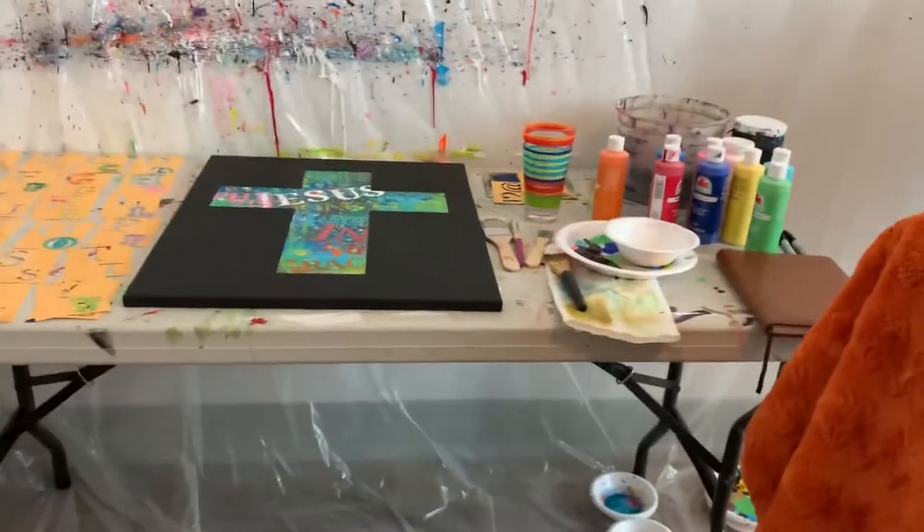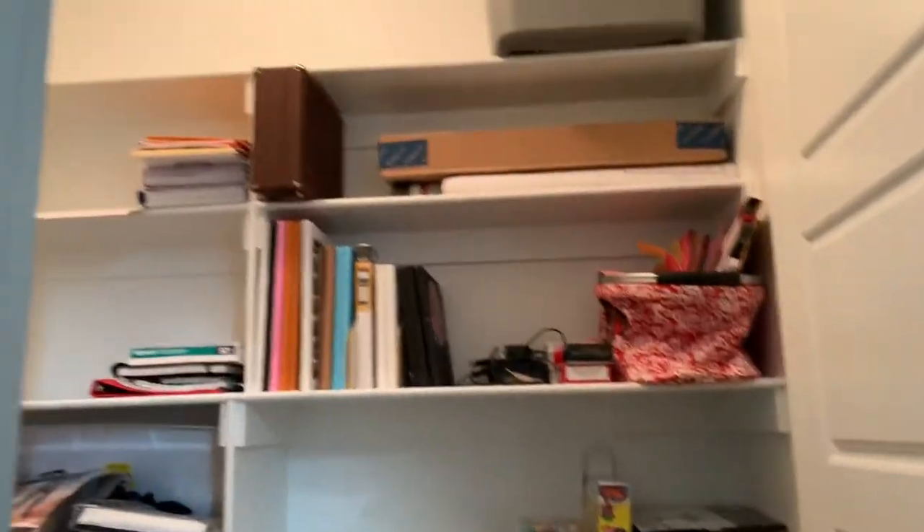I've got one painting here I've started — I'm not done with it yet, but you can kind of see where the process is. In my closet here I've got where I keep most of my canvases and all the extra stuff — that's where it goes.